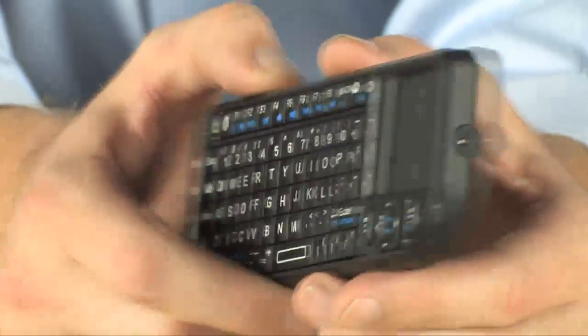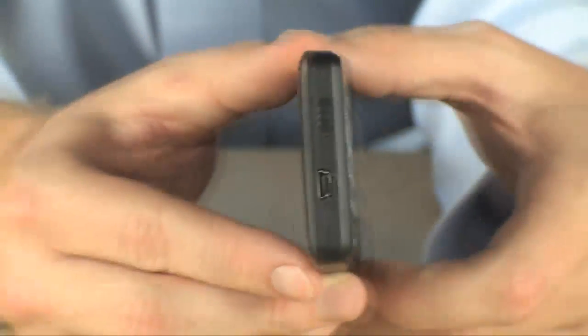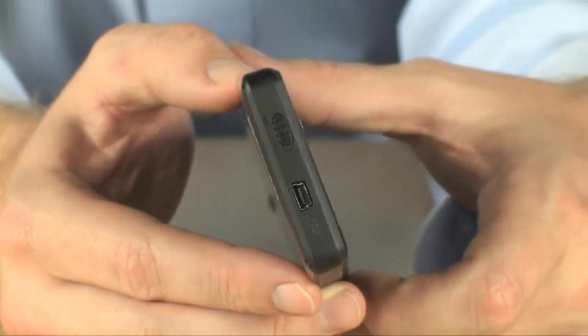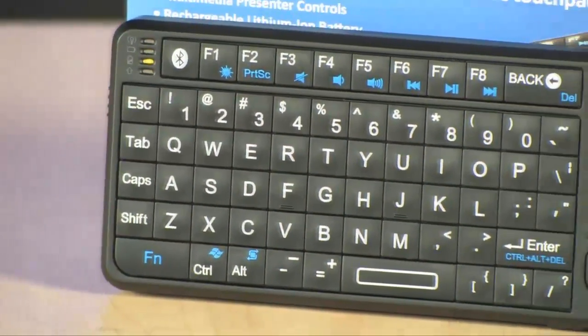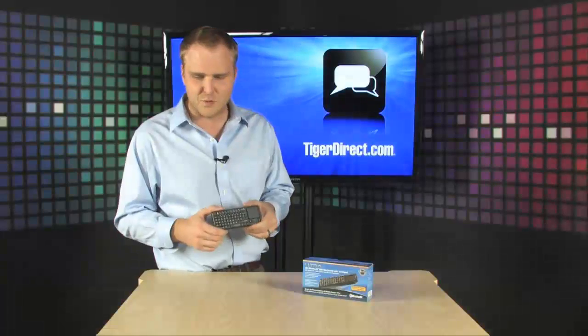If you're using it at home in your living room, you can use it to mess with your cat. So it's a great way to combine all of these things together in a small, compact, and rechargeable package. This is also rechargeable and will recharge over USB as well.